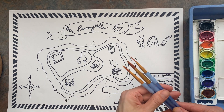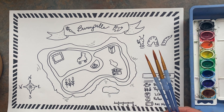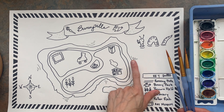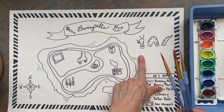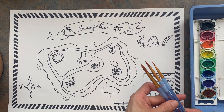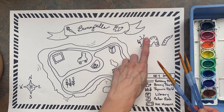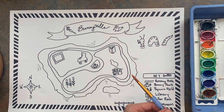You have a couple different size brushes. Make sure when you're painting that you use the size of brush that goes best with the job. So if I'm starting out with my water, I want to use my huge brush or at least the biggest one that I have. If I'm doing these little tiny spots on my sea monster, I want to go for a smaller brush.